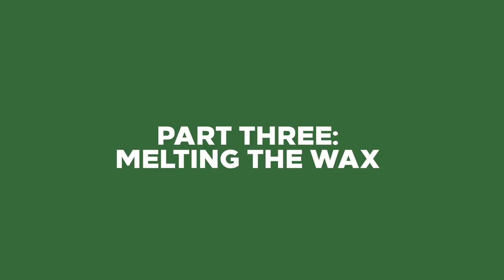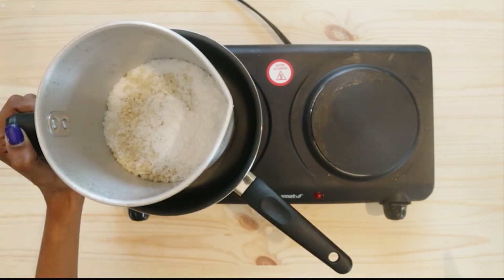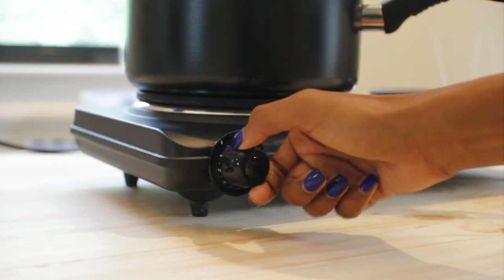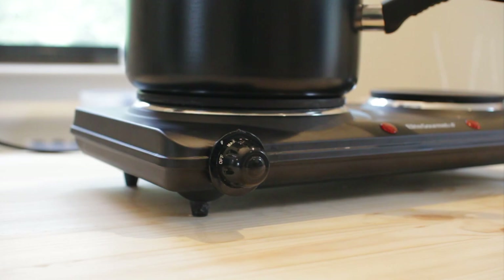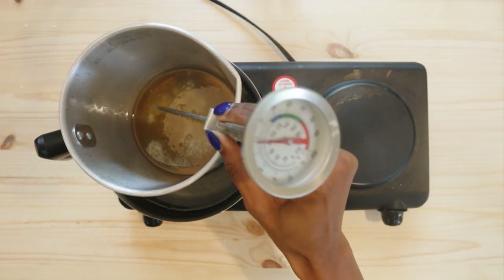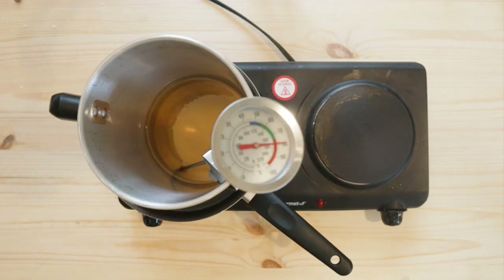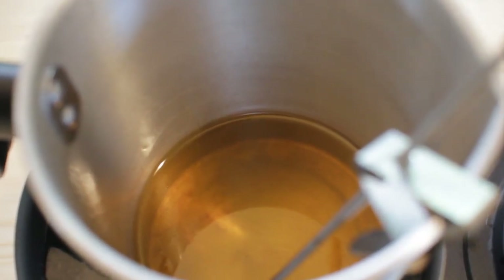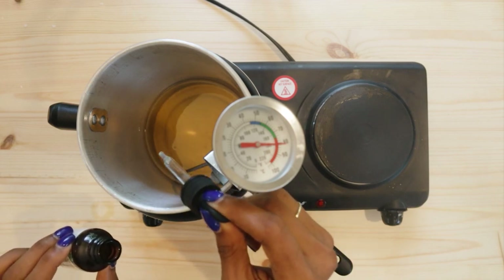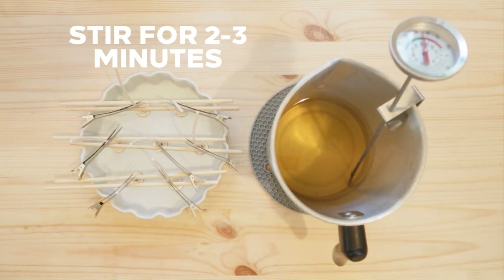I don't like putting the melting pitcher directly onto my source of heat, so first I add a pot, then I add my melting pitcher, and I also add a little bit of water before I turn on the heat. Add a thermometer so that you can track the temperature — I don't want this to go above 185 degrees Fahrenheit. After the wax is fully melted, add the fragrance oil. The temperature is about 180 degrees. After I add the fragrance oil, I remove the pitcher from the heat and stir it for about two to three minutes.